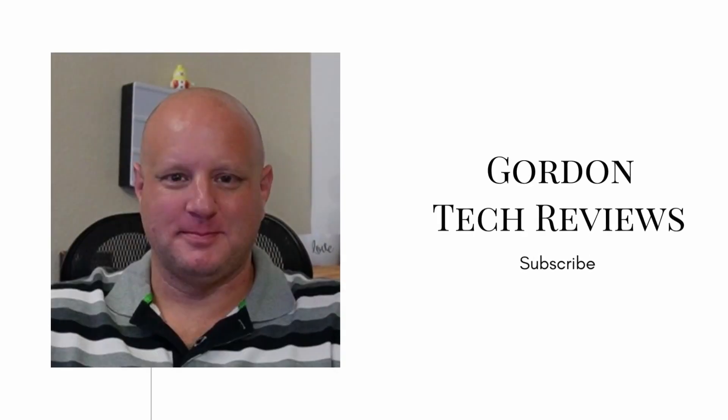Hello everyone, and welcome to our guide on the first five things you should do after getting your Quest 2. At the end of the video, I will show you one thing you can do to significantly extend your game time. You just got your brand new Quest 2 and you're really excited to dive into virtual reality, but before you do, there are a few things you should do to protect your investment and enhance your experience.